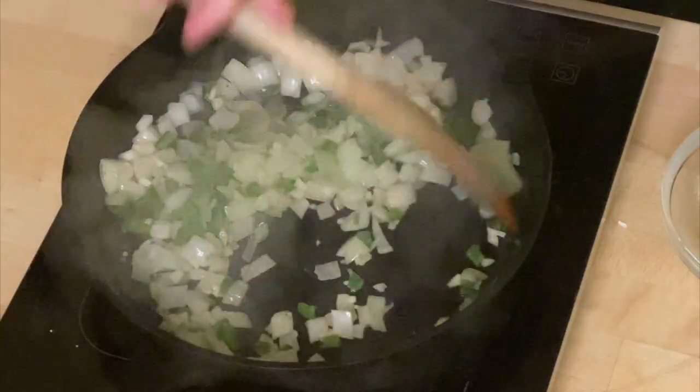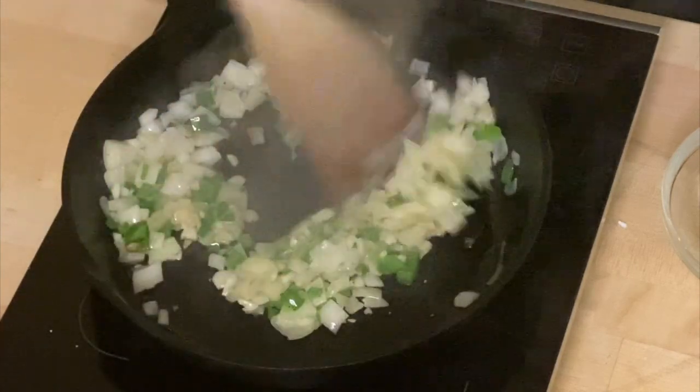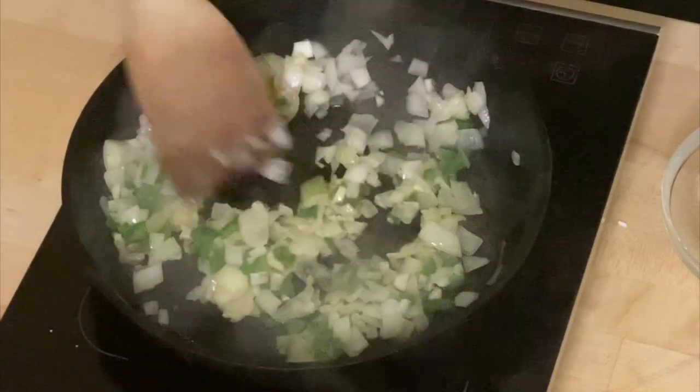I have taken the seeds out — you can leave the seeds in for hotter taco meat. This is just to warm these things up. Whatever you do, don't burn the garlic. I can already smell the taco meat smoke — delicious.